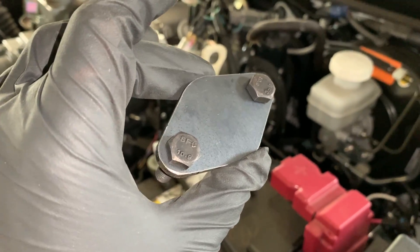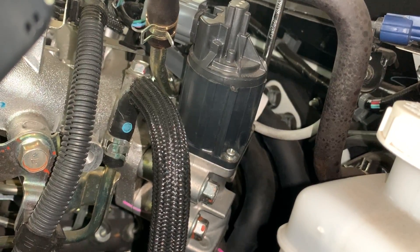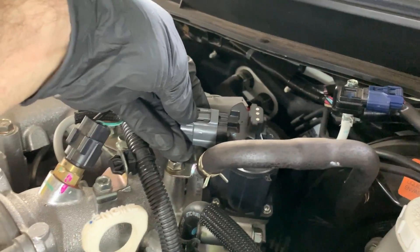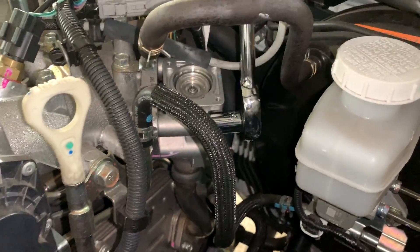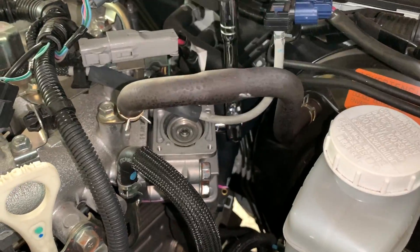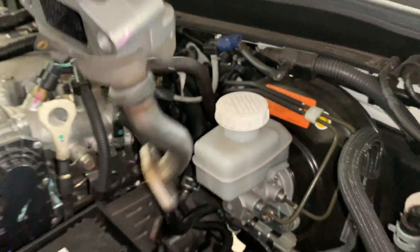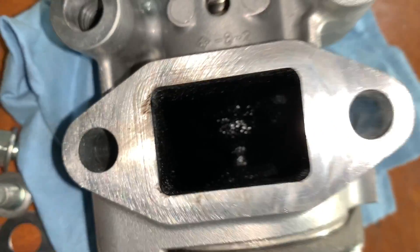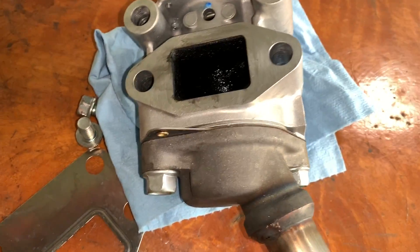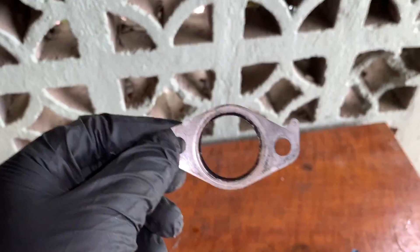I'm going to remove the exhaust gas recirculation valve and disconnect it just to avoid damaging it when taking apart the rest. This is what the EGR valve looks like — it's controlled by a sensor solenoid and simply opens and closes the passage of exhaust gas recirculation into the intake manifold. This gasket goes right here, and this is the gasket we are going to copy.